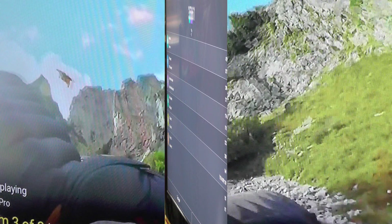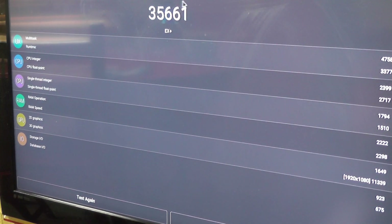The upshot of having this extra processor power and upgraded video processing is an improved benchmark score of 35,661. The original ProBox EX2 scored 31,000. So you've gained a bit — not a huge amount, but enough to confirm that this is definitely an upgrade.